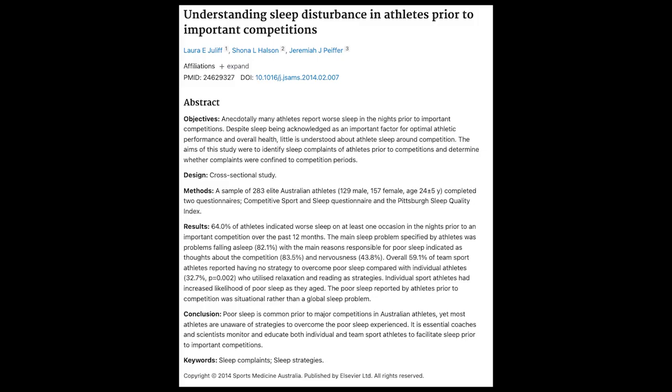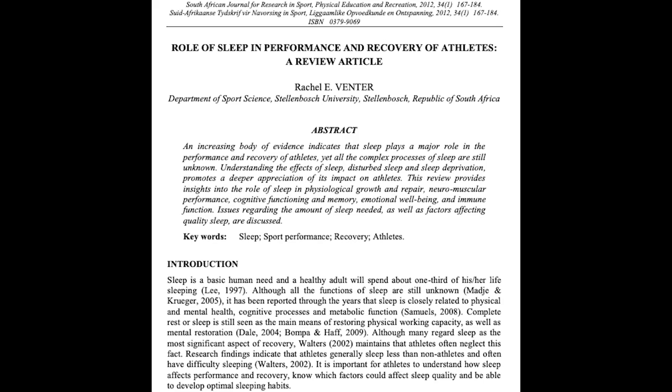I started really looking into this data and monitoring my own sleep quality while also taking note of perceived sleep quality. A Julef et al. paper from 2015 found that 64% of elite or competitive athletes report bad sleep on a regular basis. A Ventner et al. paper from 2012 showed reduced ability to deal with emotions, stress, anxiety, and worry, as well as reduced vigor and confidence in athletes who report bad sleep outcomes.